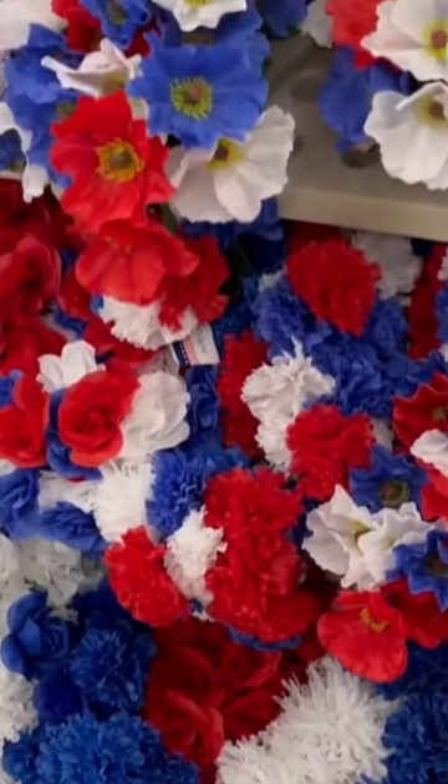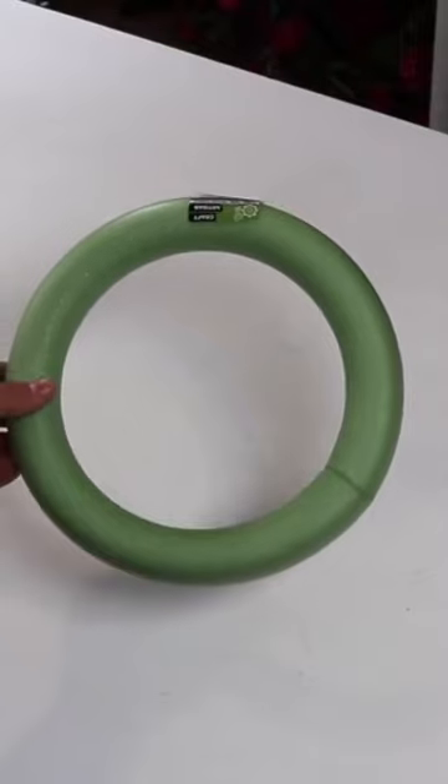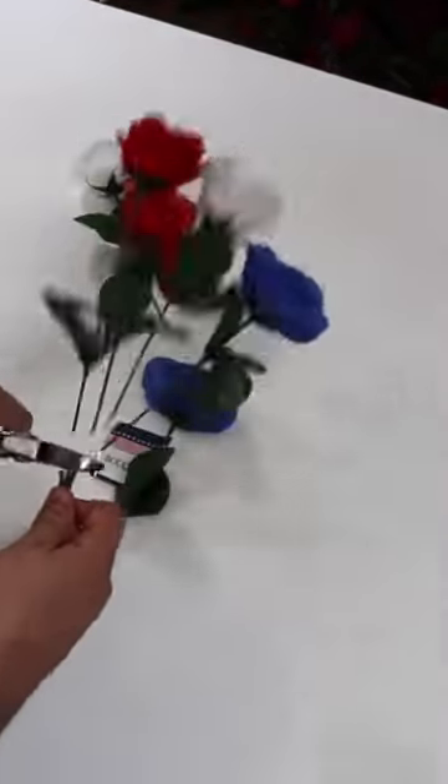Make the perfect patriotic wreath using dollar store products. Begin by grabbing a wreath form and some florals from the dollar store. I'm using their styrofoam one, and of course I'm using their red, white, and blue roses.